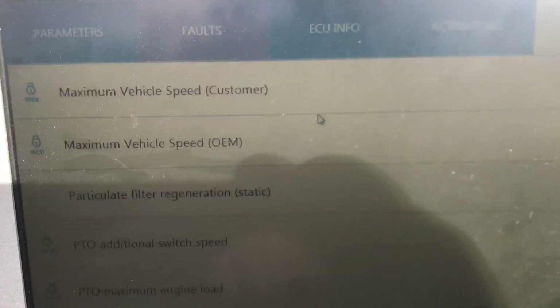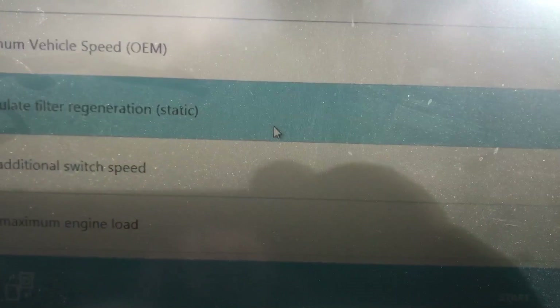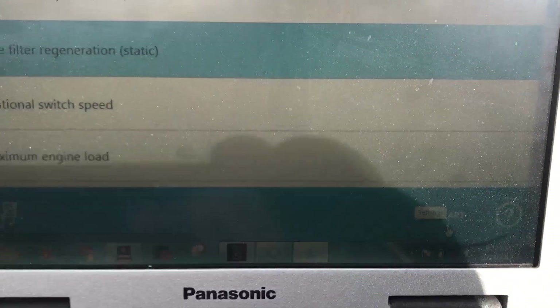So let's go back here into the TEXA. It's getting a little sunny out here, a little hard to see. But there's our command — particulate filter regeneration — and I'm going to select it. Then I'm going to go down here to the start button and give it a hit.